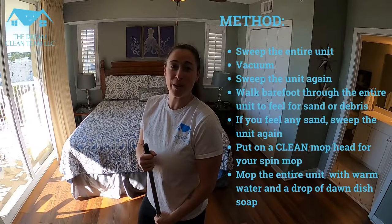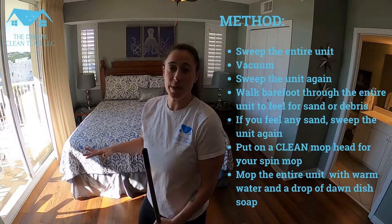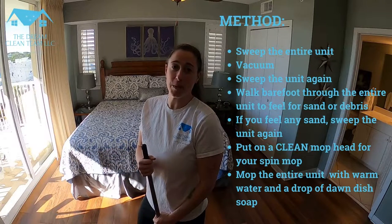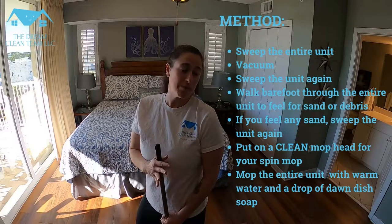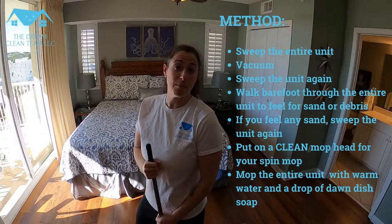Hi, my name is Christine and today we're going to go over how to take care of your floors. First we're going to sweep the entire floor, then we're going to vacuum, and we're going to sweep again before we mop with our spin brush mop head. Making sure that you have a clean mop and clean mop water.